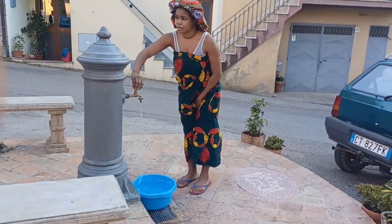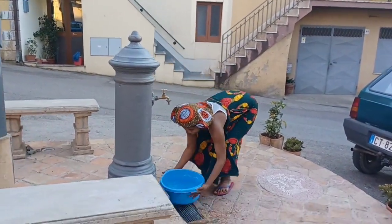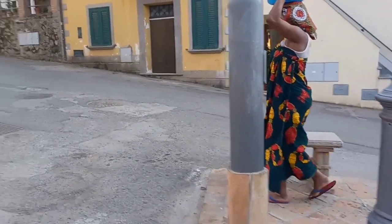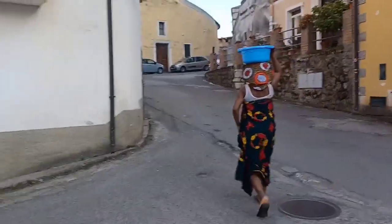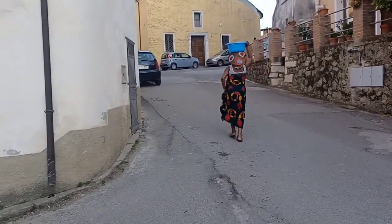This is a typical way how we African men and women take our baths and how we struggle with water and everything. I will not be talking much — if you are from Africa, you will understand what I am trying to create here. So stay tuned, and please subscribe to the channel if you haven't. See you all in my next video.